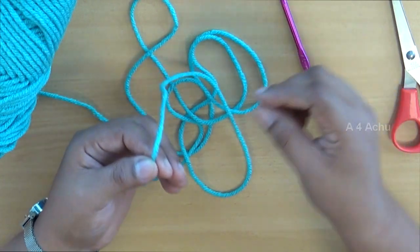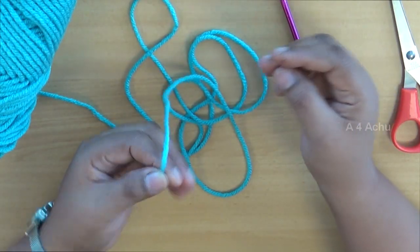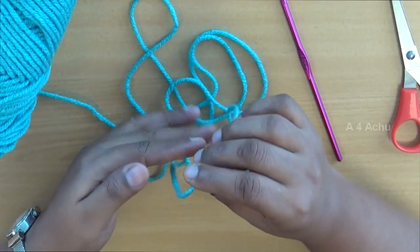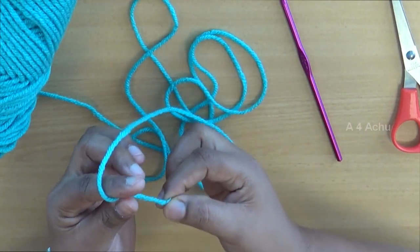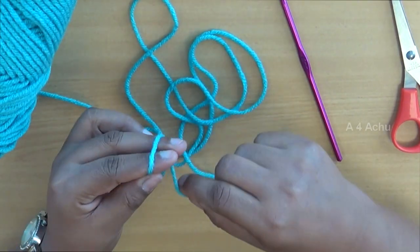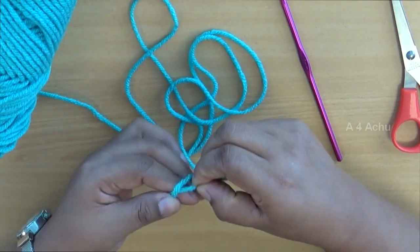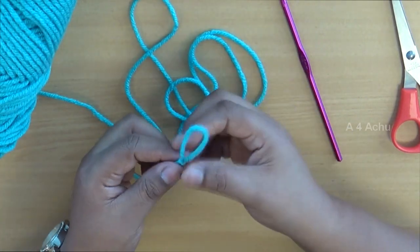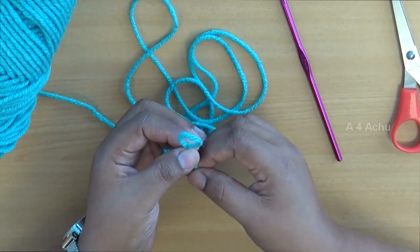To begin crochet you will need to make a slip knot. I will show you how. Take the yarn — the loose edge is here. Circle it around the index and the middle fingers. Now insert it in between and pull it out. This is a slip knot. Now make it smaller.